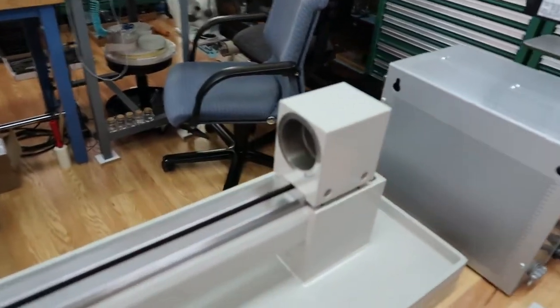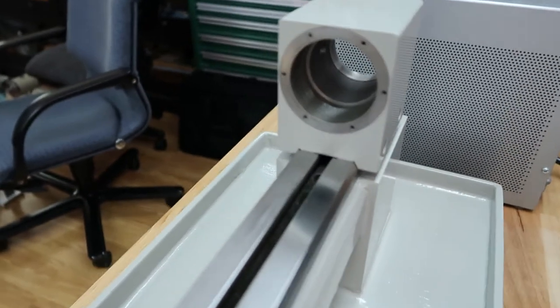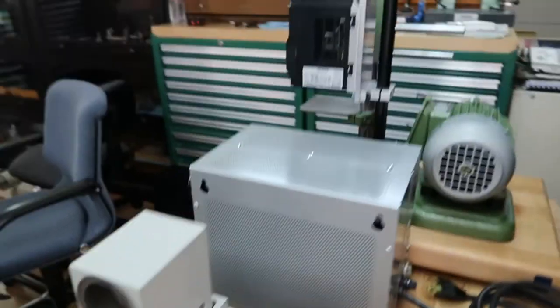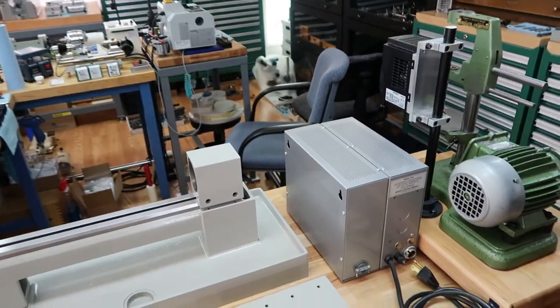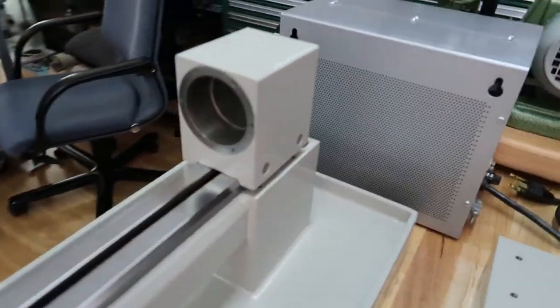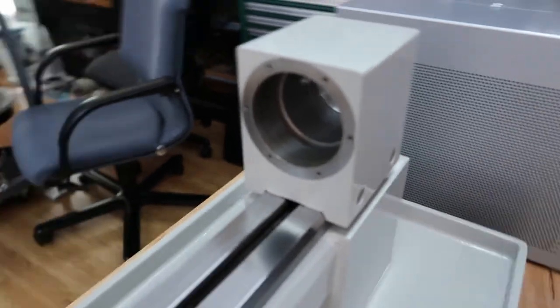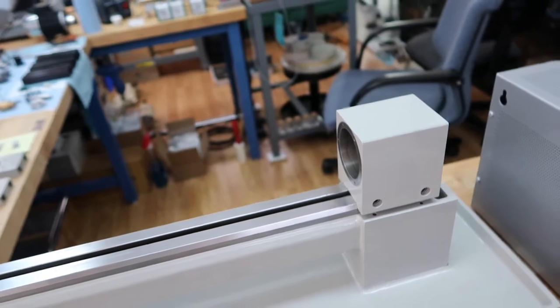Oh, real quick — we should probably mention why the headstock is empty: we have to rebuild the spindle. Patrick is going to do those special pullout videos for the headstock bearing rebuilds. This is actually a 3C collet headstock, and that's going to be in a future educational video on our spindle rebuild.